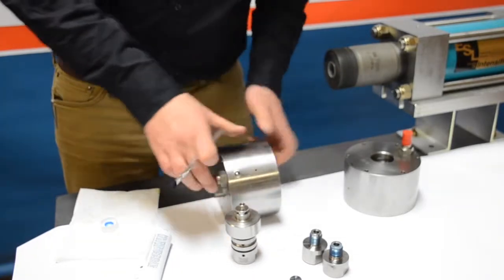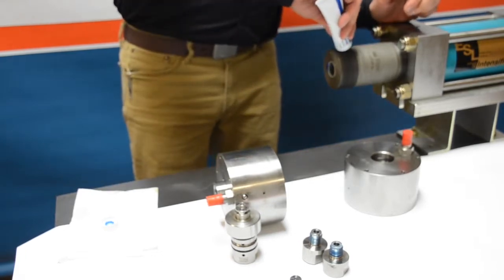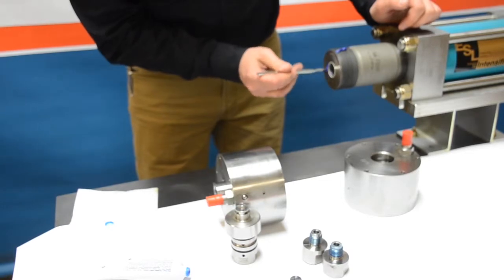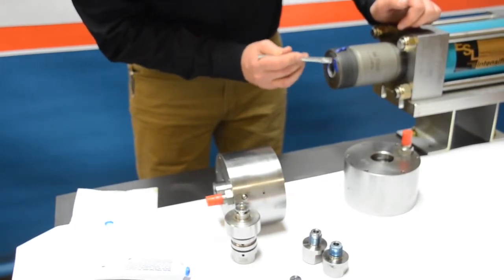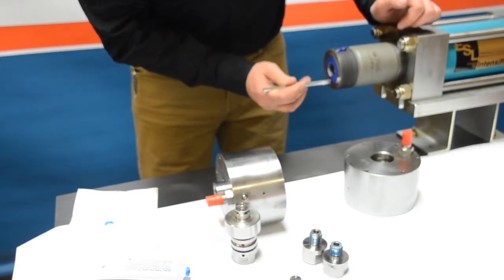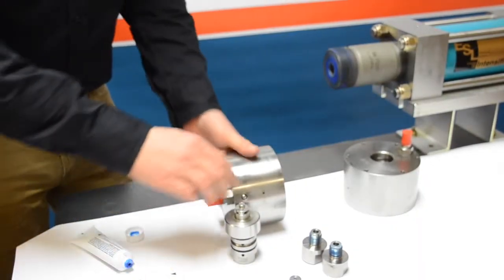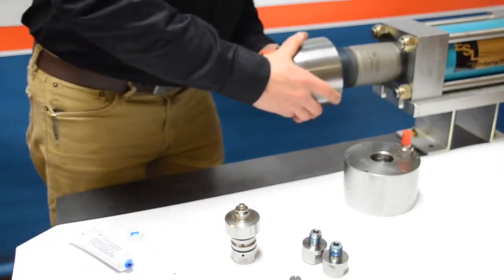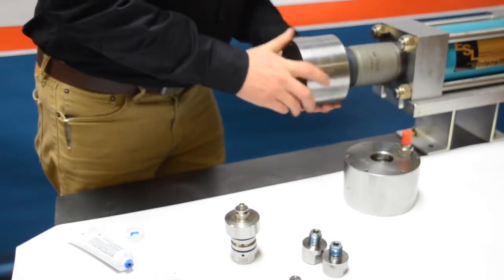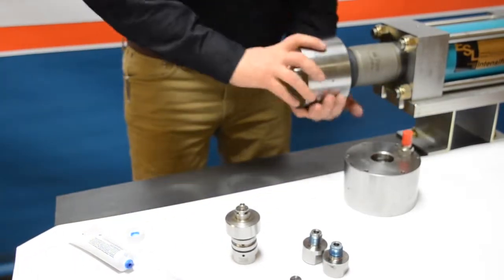Next, apply a small amount of blue goop to the flat face of the cylinder and also do the exposed threads with a line of blue goop as before. Spread out the blue goop on the face of the cylinder where the face of the check valve is going to contact the cylinder. Once done, grab the high pressure end cap with the check valve installed and carefully guide that end cap onto the cylinder without damaging the first threads, then begin threading in.